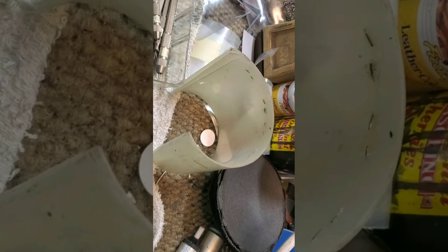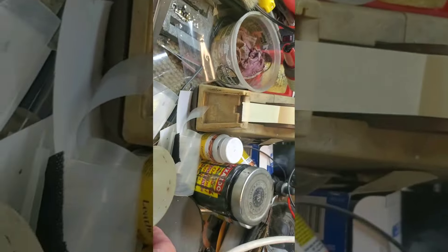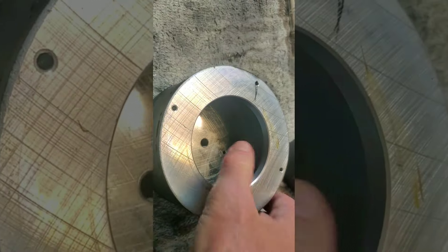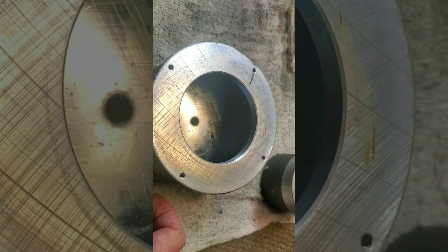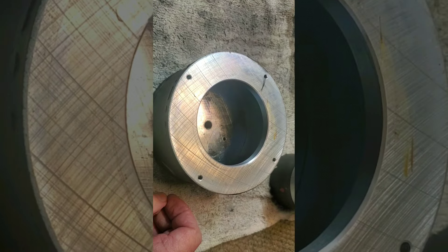Now I need to shim it back together. The gap is 53 thousandths, and I have 53 thousandths of shim material that I've used for JBL magnet recentering. I'm going to put the pole piece back in, shim it up, and see how we go. We'll do this in multiple steps and hopefully we'll be successful.